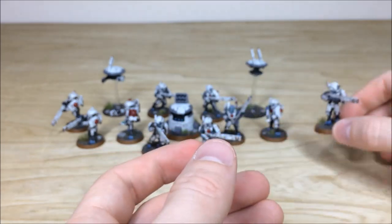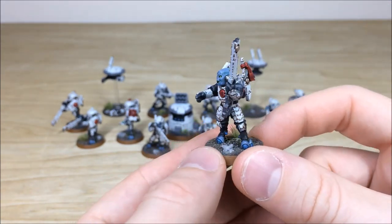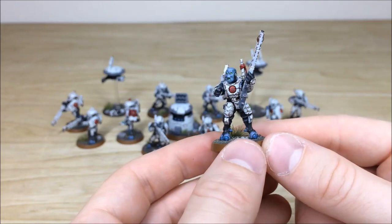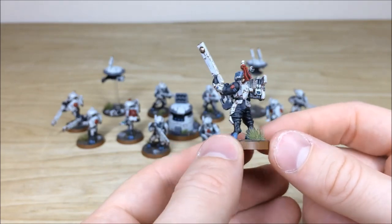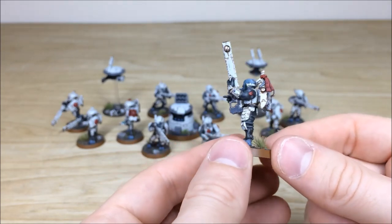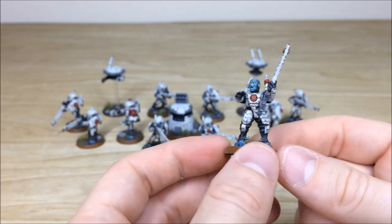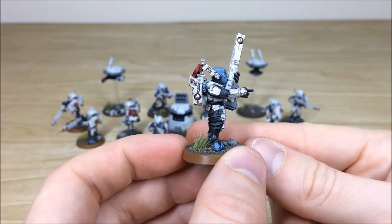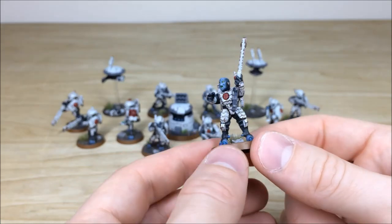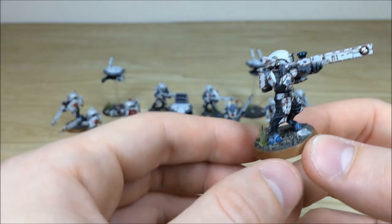We'll pull forward the squad leader, the Shas'ui, so you can see this really cool model — he's bellowing away there, pointing and telling his guys to get stuck in. He's got the bonding knife there, all the areas of detail work fully picked out and fully highlighted, with that lovely amount of chipping, weathering, and damage done on all the areas of armor, which is really nice.